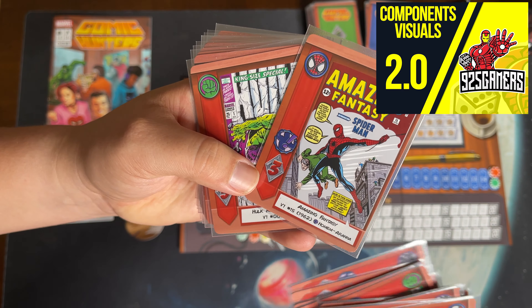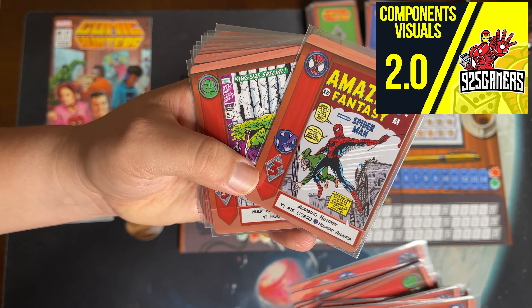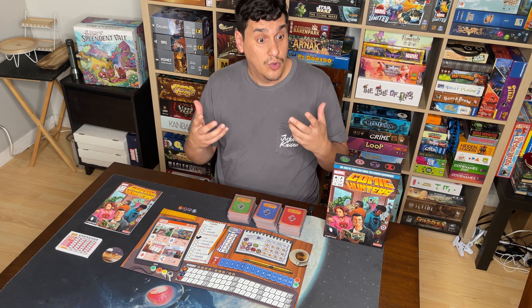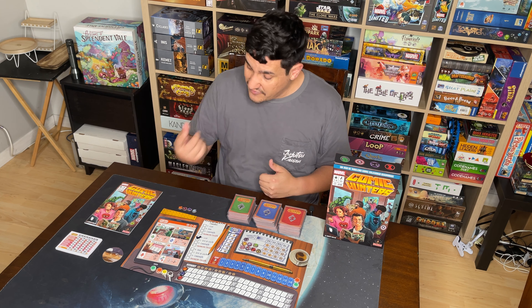Next up is gameplay and mechanics. The gameplay is so solid because it's just drafting — like Seven Wonders — but each round you do a different type of draft. Draft A, B, and D happen in the first round; then you do A again plus new draft C in the second round; then B, C, D in the third round. So you're able to do each draft twice across the three rounds.